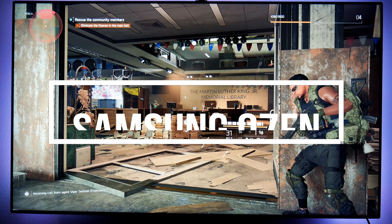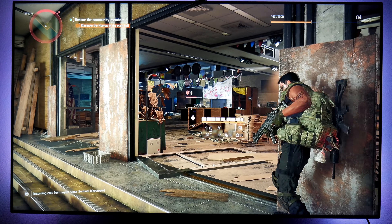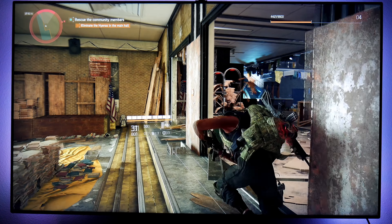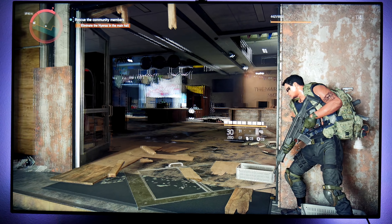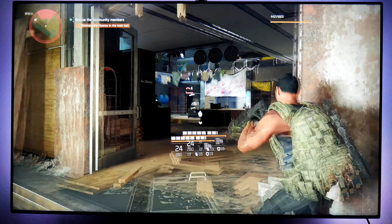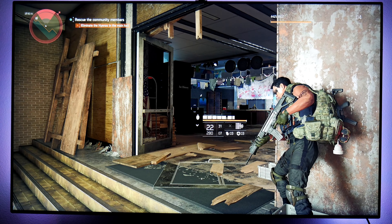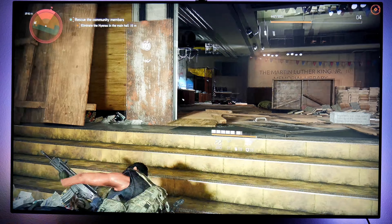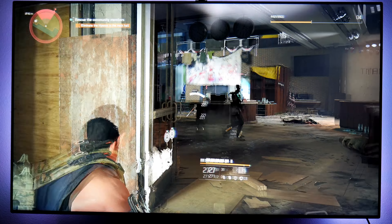Right here I'm playing on the Samsung Q7FN — this is a 4K HDR quantum dot TV from 2018. This TV looks beautiful. If you're planning on buying this game and you have one of the Samsung TVs — the Q6, Q7, Q8, Q9, or even the NU8000 — it works as long as you have the 55-inch version, because those are the models that have the 120Hz panel.